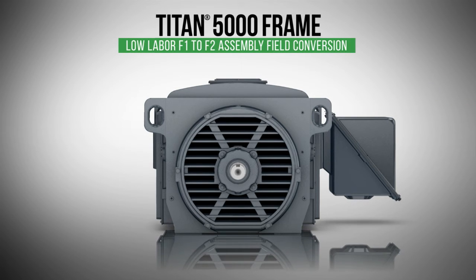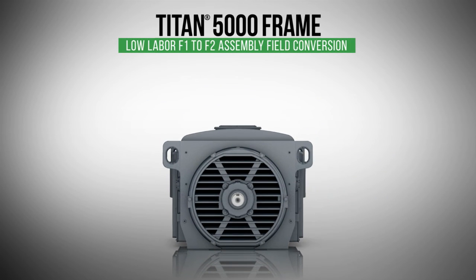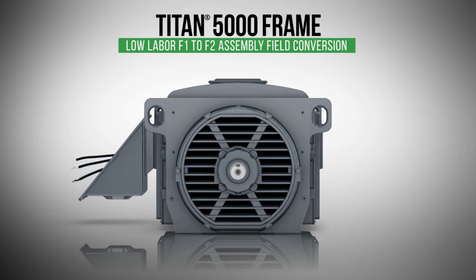These motors were designed for low-labor F1 to F2 assembly field conversion. Changing the location of the power connections of a motor is no longer a multi-stage process and can be efficiently done without disrupting the motor installation. Simply removing the access cover and moving the conduit box allows the leads to be redirected without any major disassembly.